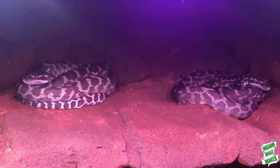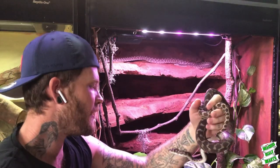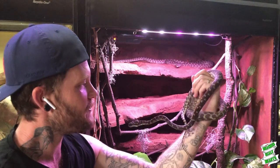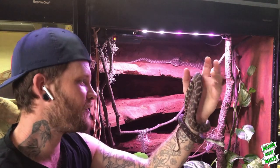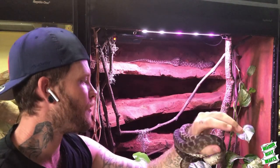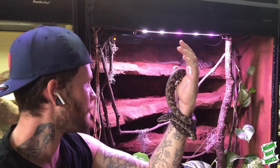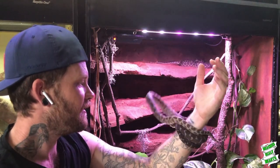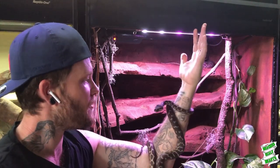Another great thing about roughscale pythons is they're not an overly big species — usually maxing out between 1.2 and 1.5 metres. They truly are a really amazing python species. I've been in love with them for years and it's so nice to finally have a pair in my collection. They're just so unique and different — it's like a cross between a carpet python and a green tree python with a mix of everything in between, and then the keeled scales really top it off. They're so good at holding on to vertical surfaces, and I love seeing them climbing the vertical branches inside the enclosure.